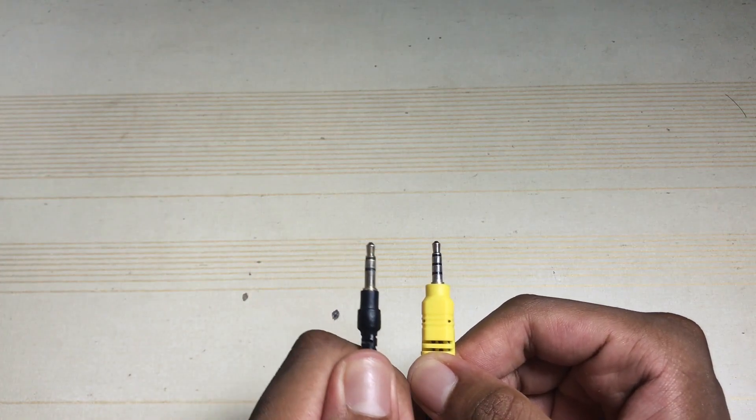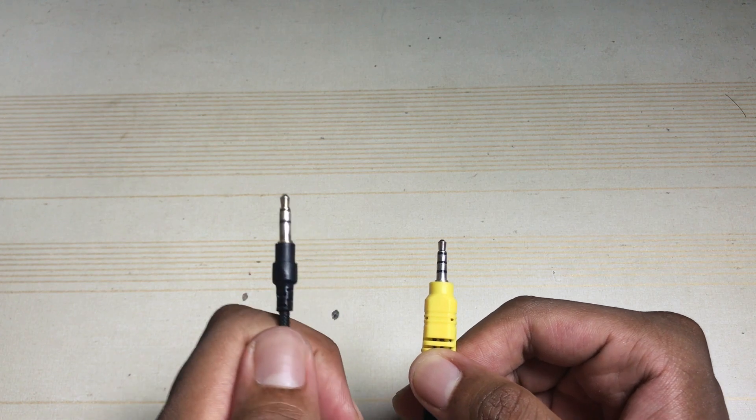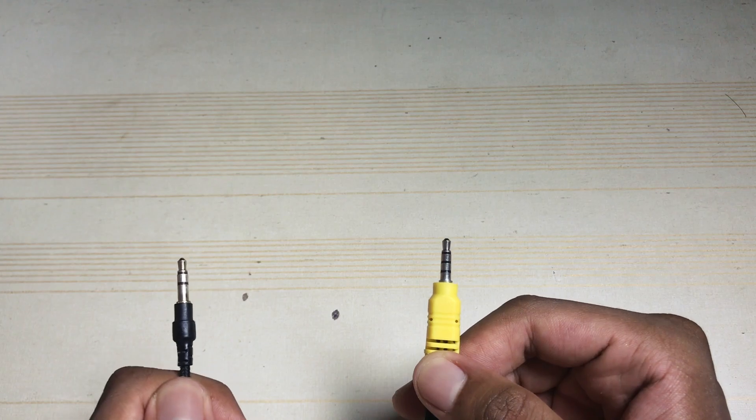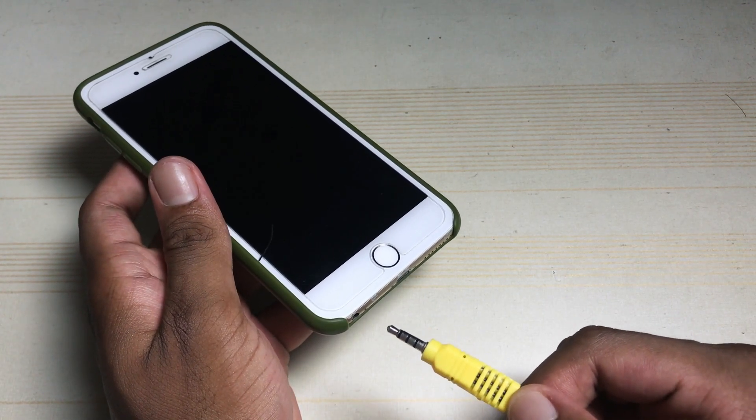Before buying the cable, you need to make sure that the cable has three pins and not two pins, because the first two pins stand for left and right and the third one stands for microphone. So a two-pin cable won't input sound to your mobile phone — do not buy those.